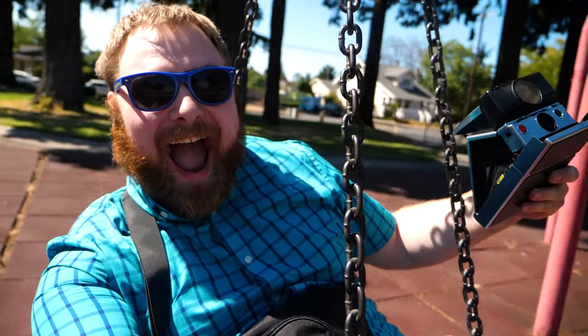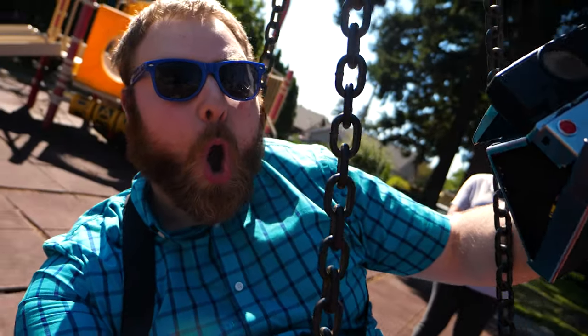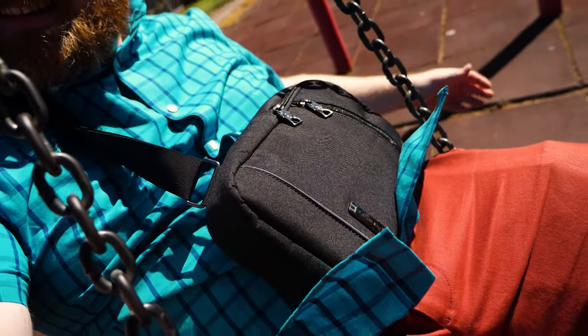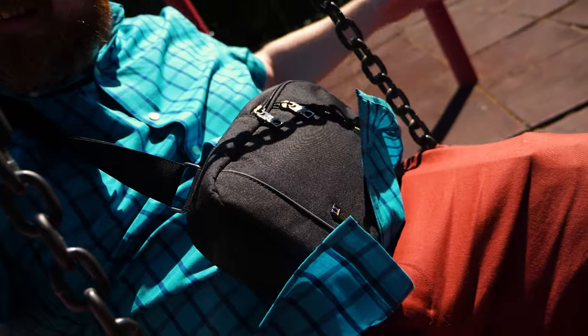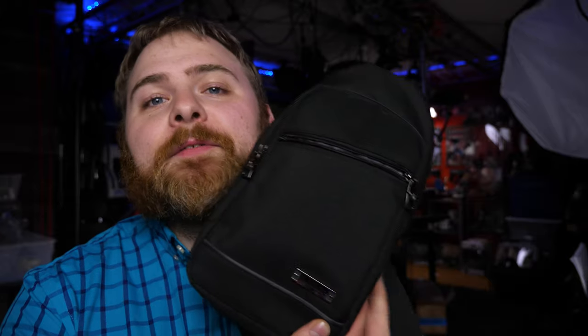I've been using this for about three to four months now, maybe a little longer, and it looks brand new. I walk around and shoot with this all the time. I think I was able to carry about three packs plus one in the camera — the most I was able to pack in here. Typically on a photo walk I only bring one to two packs anyway, so this is perfect when I'm not wanting to lug around a giant backpack or carry my camera in my hand. Highly recommend — link is in the description.